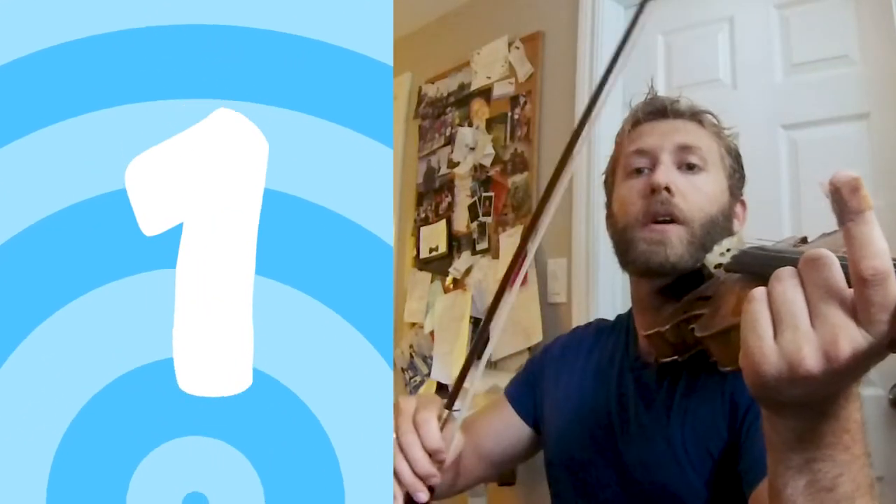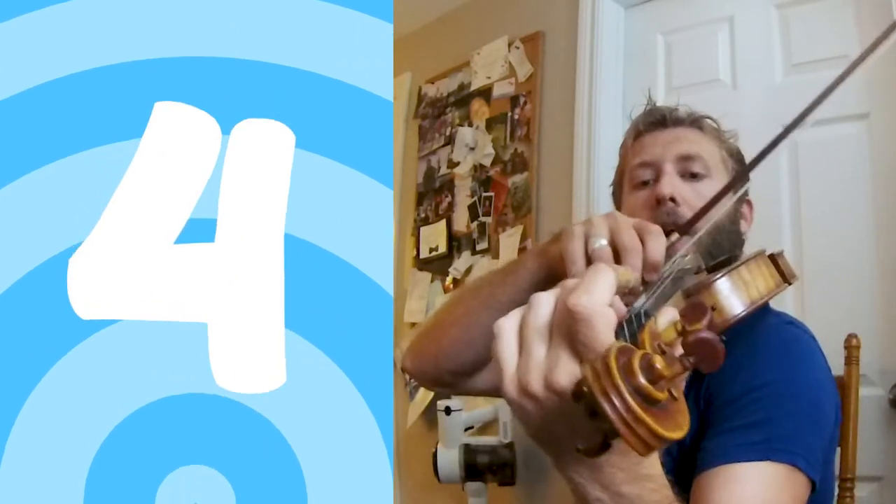First, count four beats and just play an A. One, two, three, four. Now we're going to play A and then B — we add our first finger in the same bow stroke. As we're drawing the bow, we add that first finger for B. That's what we call a slur: pulling the bow along and adding that first finger at the same time. Ready: one, two, three, four. Now we're going to do A, B, C — add the first finger and then the second finger. Ready: one, two, three, four.